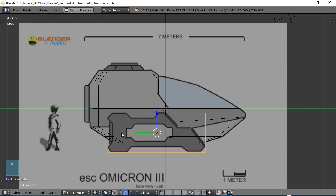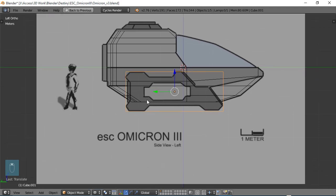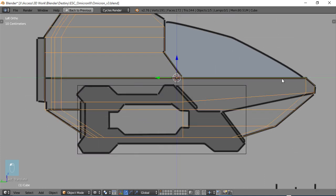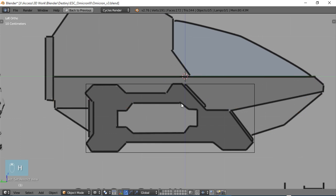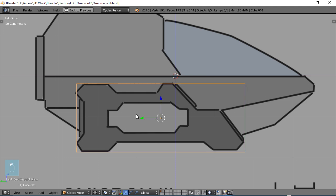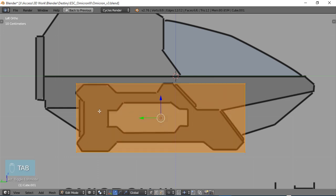Now we're going to start adding some edge loops. Let's go ahead and select the body here, choose H to hide that just so it won't be bothering us, and choose our thruster cube again. Tab into edit mode, and now we can start adding some edge loops.